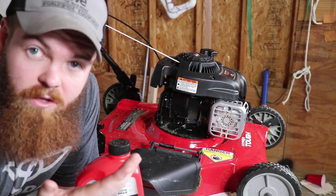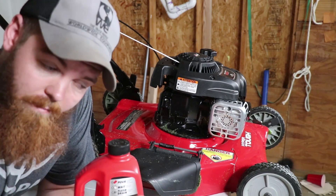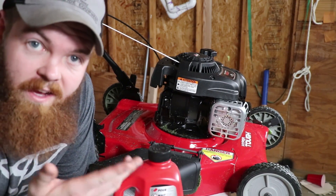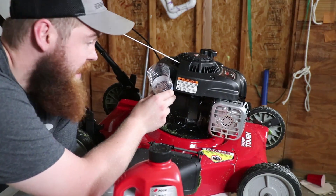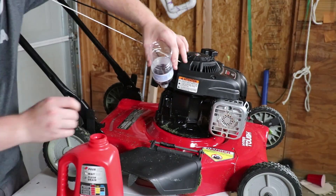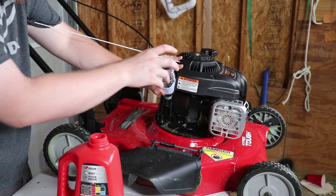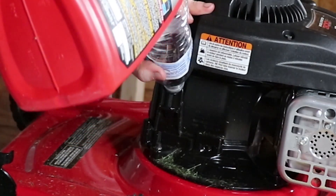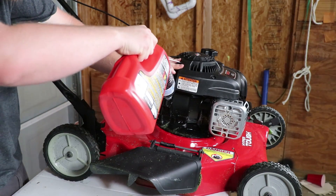Now it's time to fill it up with Drano. I brought you in a bit closer so you can see what's going on. I was looking for a funnel so I wouldn't make a mess, but just like every other aspect of my life I am unprepared, so I found a water bottle, cut the end off it, and I'm using it as a funnel to put the Drano in. Yeah, that was way too fast.